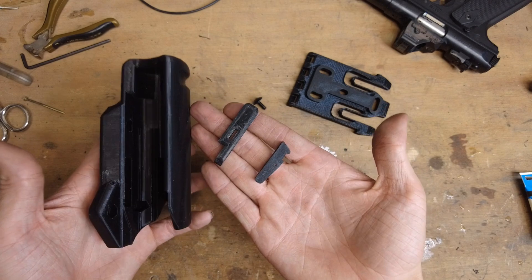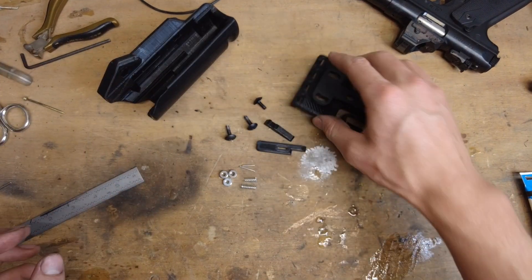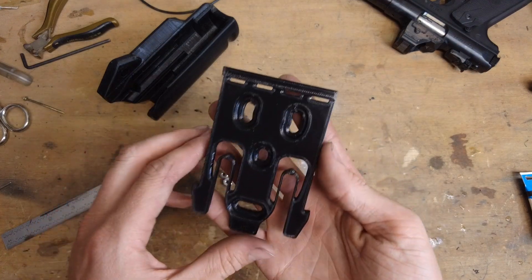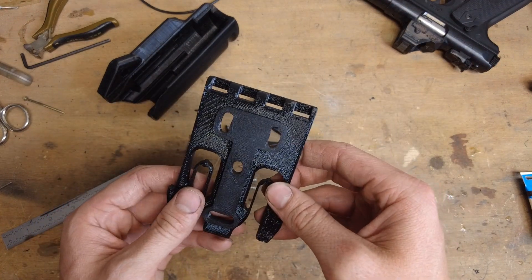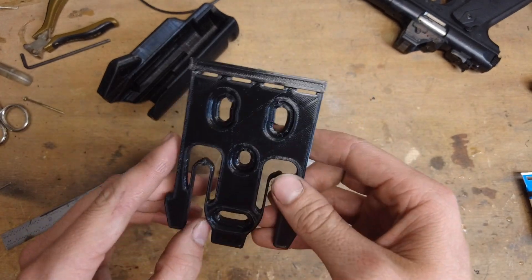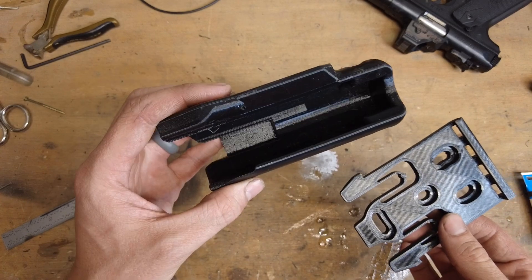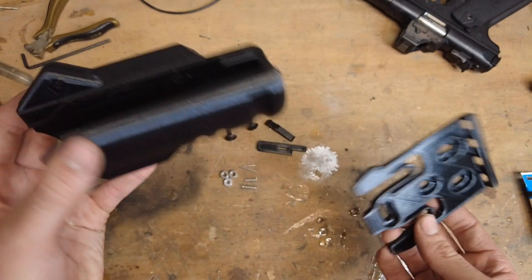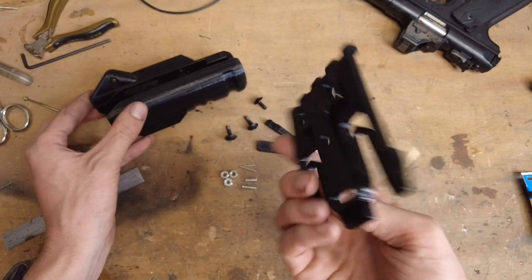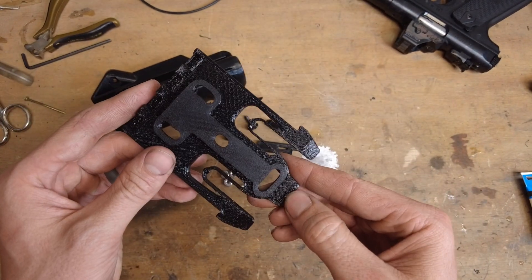There are three components that you have to print for the holster — this is it. If you want to, you can print this fourth one. I didn't design the QLS fork, but someone else did, which saved me time. I just downloaded it and it's been working all right for me. I haven't tested it as much as I've tested the holster — I've mostly used a stock QLS fork until now. But I'm going to give this 3D printed one a try, and I'll drop a link to this QLS fork below because I think it's pretty cool.